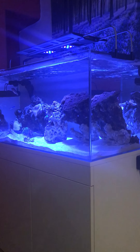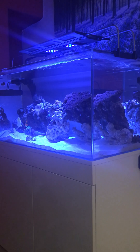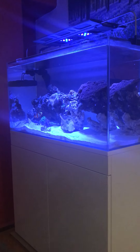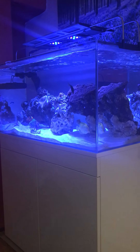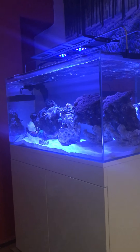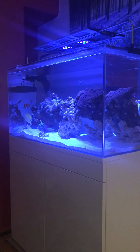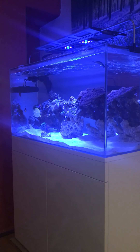Hi guys, this is Lee's reef tank. This is a TMC Signature 900 - I believe it's 45 on the width by 90 centimeters long. It comes with a stand, the glass tank, and the sump underneath, plus the tubing. You need to add a return pump, heater, lights, pumps, and anything else you want in the sump - skimmers, reactors, carbon, live rock.